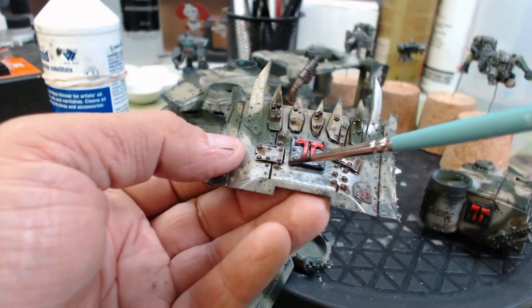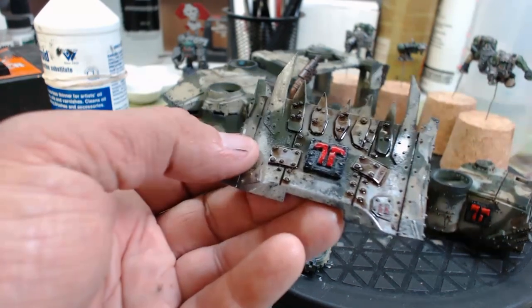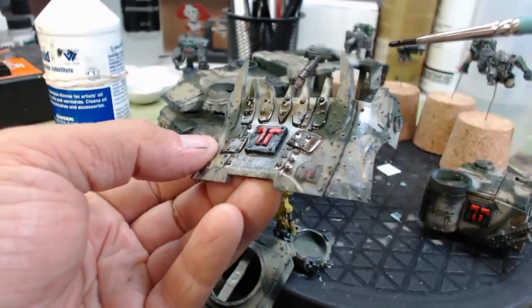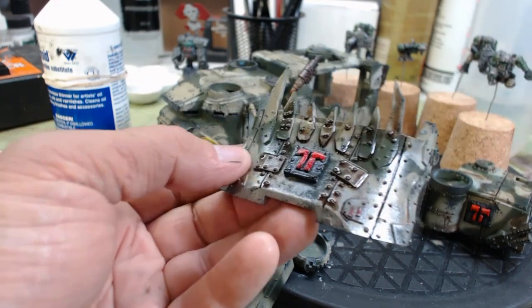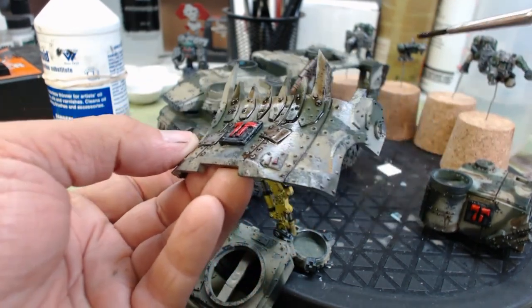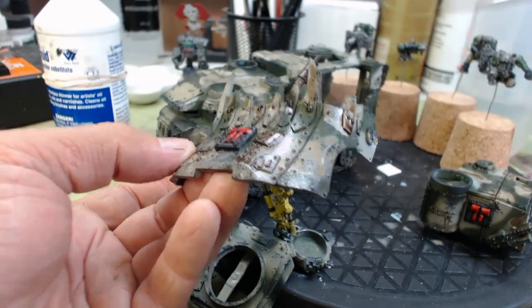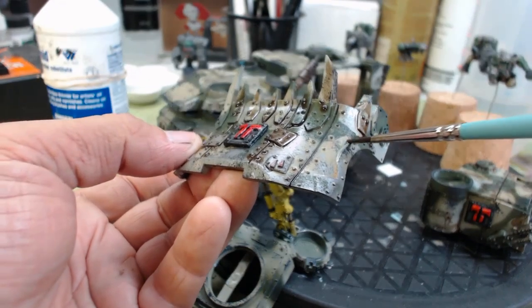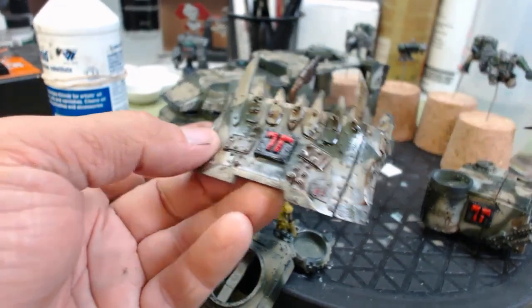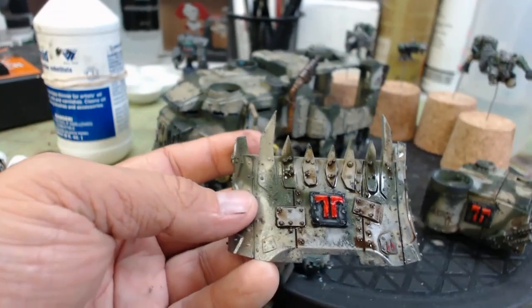So if you want some rust and stuff like that, mix some browns and orange together and get some reds. I might do that on this too — just do some little dots of actual oil paint on the model itself after it is sealed. Then take a clean brush with turpenoid or white spirit and kind of run it down and it looks like rust spots or rust streaks.